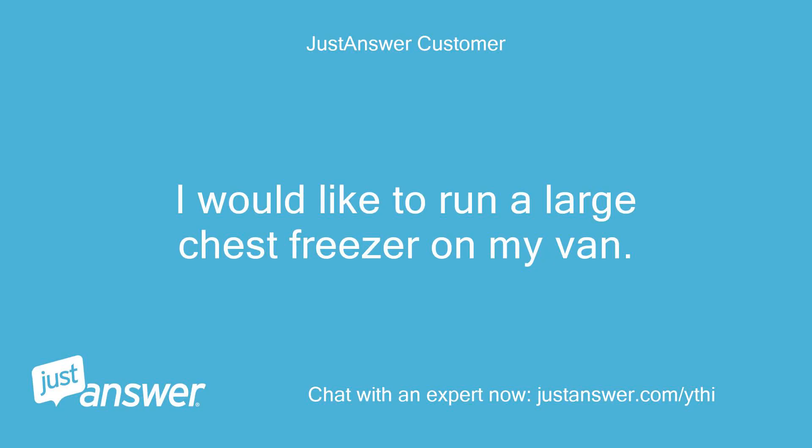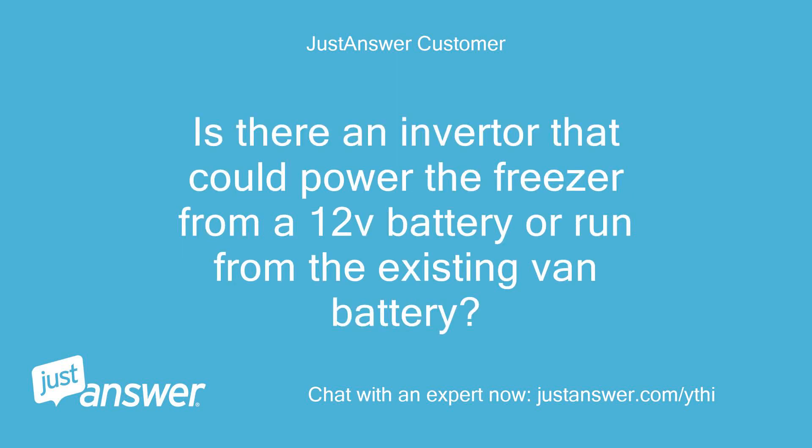I would like to run a large chest freezer on my van. Is there an inverter that could power the freezer from a 12V battery, or run from the existing van battery?